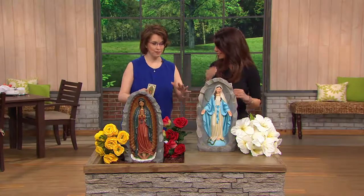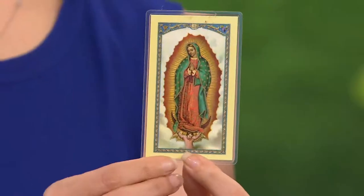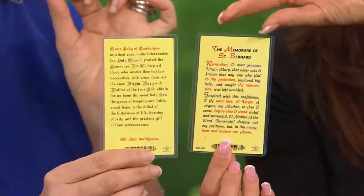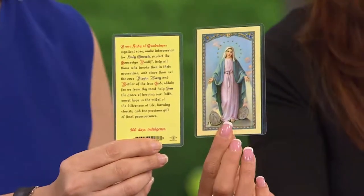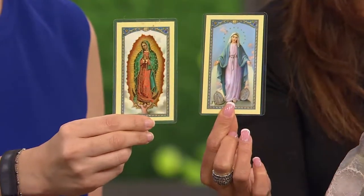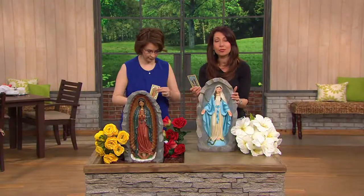With Our Lady of Guadalupe, you think of the Castilian roses — how perfect it would be to have her near flowers, near roses. And you think of Our Lady of Lourdes — you'd want her near a pool or near water. But she is peace, tranquility, and hope. Whichever one you order, it's going to come with a holy card with the prayer, whether it's to Our Lady of Guadalupe or for St. Bernadette. It's a wonderful way to remember, or to give as a gift. The sculptures are based on the original artwork — the images, the detail, the coloration, the positioning — designed for outdoor or indoor use, a wonderful way to celebrate your faith in nature.